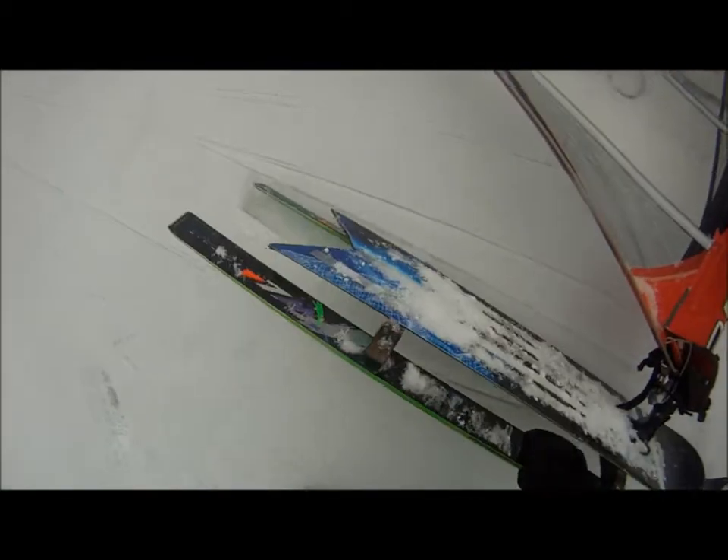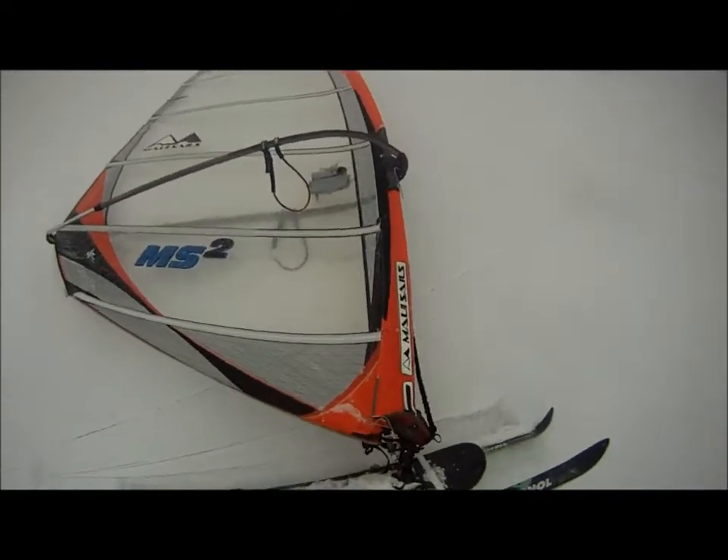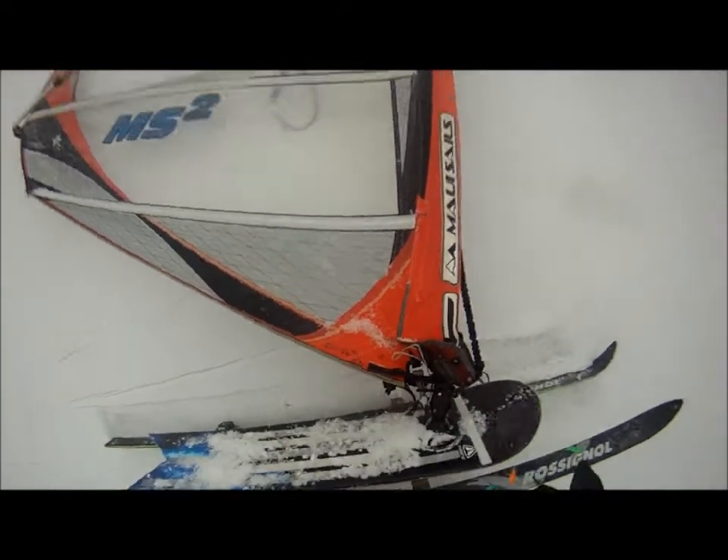So here's my board. It's a snowboard with skis angled at about 20 degrees. I put the base in down there.